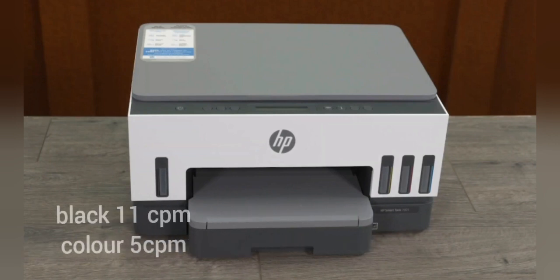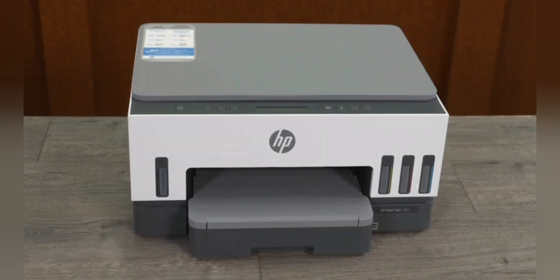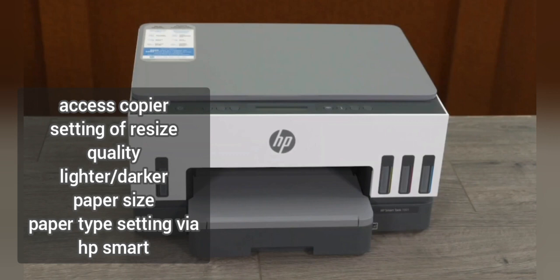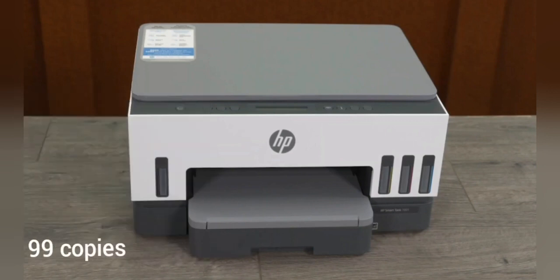Borderless printing up to 8.5 by 11 and 210 by 297. Copy speed: black up to 11 cpm and color up to 5 cpm. Copier specifications: number of copies, access copier settings of resize, quality lighter/darker, paper size, and paper type setting via HP Smart. Maximum number of copies: up to 99. Copy resolution: up to 600. Reduce/enlarge: 25 to 400%. Scanner type: flatbed. Scan input mode: front copy HP software. Scan size maximum: 216 by 297.